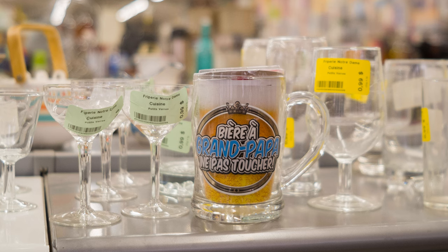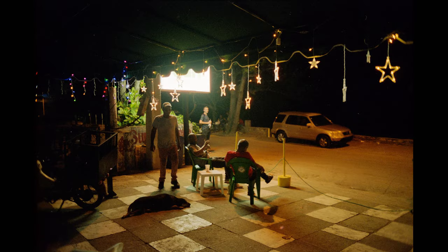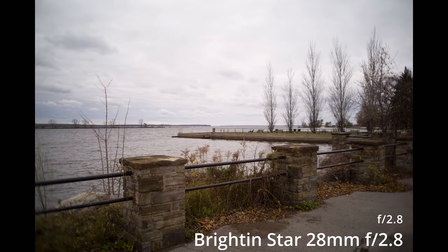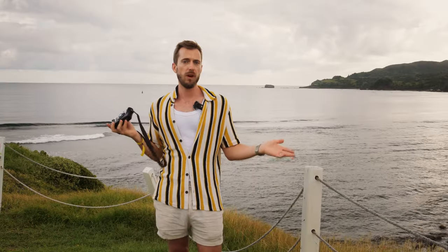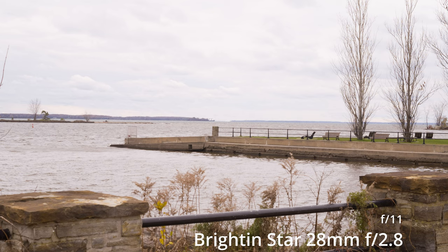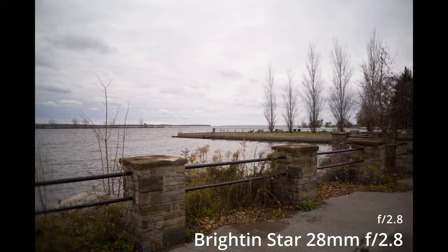At 2.8, it's decently sharp. You're going to get good subject separation, wonderful contrast, great colors. I was shocked — I thought I was going to discredit this lens for sure, but no, it's actually a very usable lens, and that's actually why I've been using it so much. I'm just shocked every time I use it, how usable it is. Stopping it down to f4, that's where things get really sharp. 5.6, sharp as you'd want it to be. F8, fantastic. F11, diffraction starts setting in, and f16 is diffraction — you're going to see the effects of it because you're using such a small amount of glass.